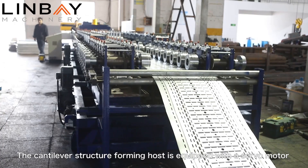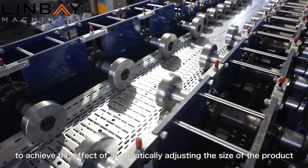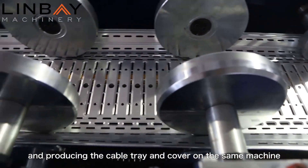The cantilever structure forming host is equipped with a servo motor to achieve the effect of automatically adjusting the size of the product and producing the cable tray and cover on the same machine.